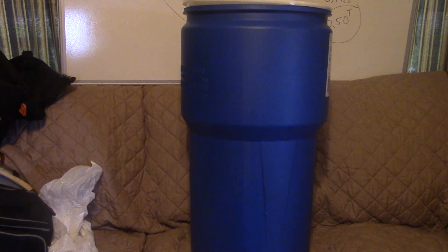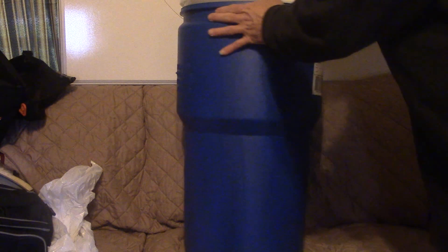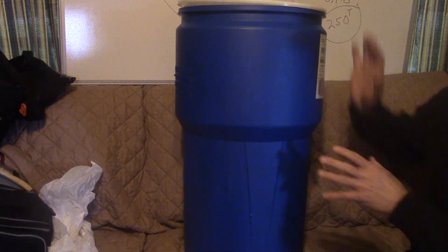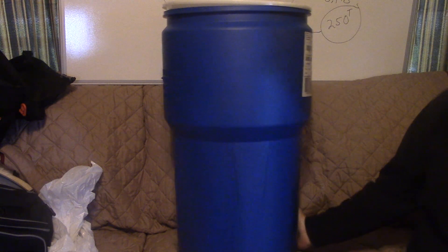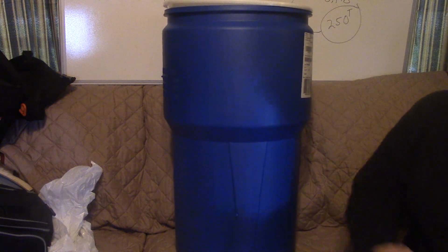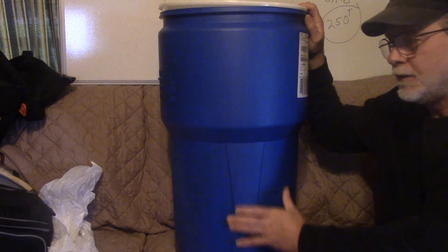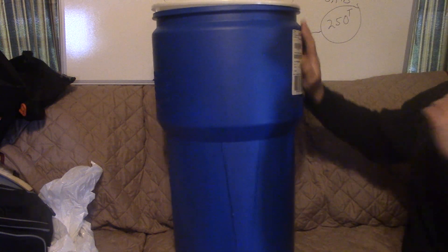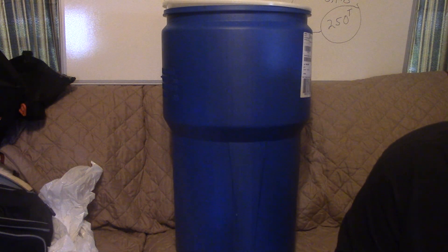I wanted to go into a detailed talk about why I chose this barrel. Some people wrote in and said some great things — thank you for writing in. I get so excited when I get something like this that I forget to explain all the reasons why I chose it and why I was willing to pay 30 bucks for this brand new barrel.